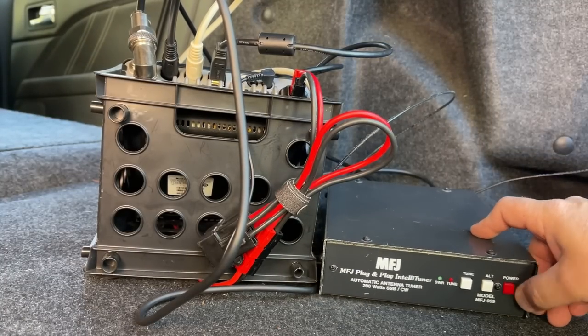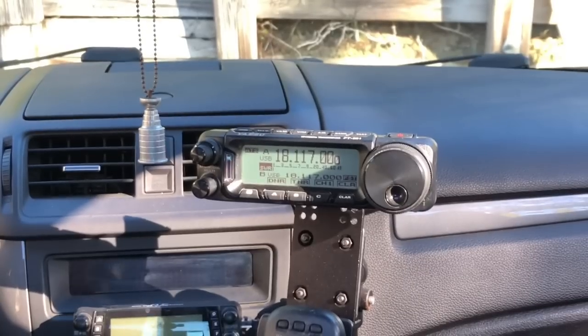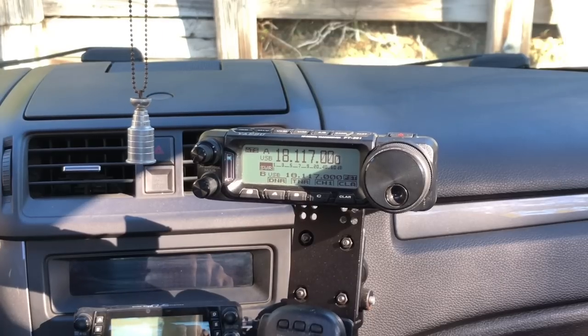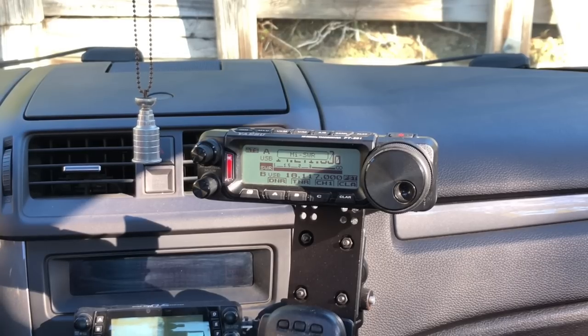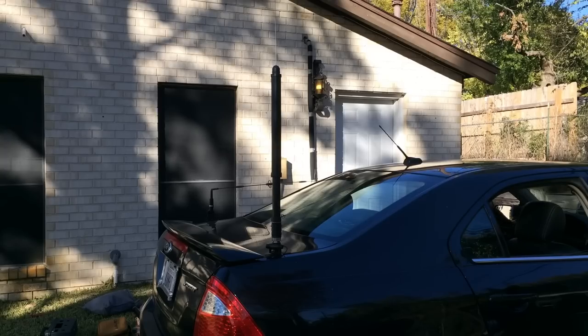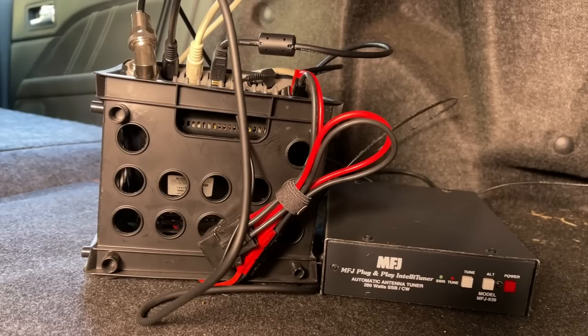So if we just turn this off, what will happen now? Let's find out. If we try and tune the same frequency — nothing happens. Because it thinks it's already tuned. So let's go to a different band and tune up. The antenna is freaking out because it doesn't know where it is, but that's fine — it does this whole initialize thing. We'll wait for it to stop, and now the antenna is going down and it is tuning with the antenna tuner inline but off.